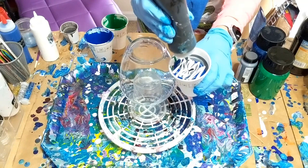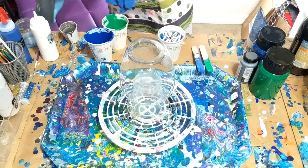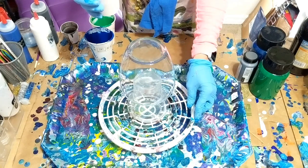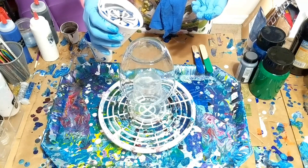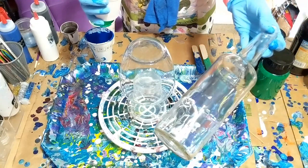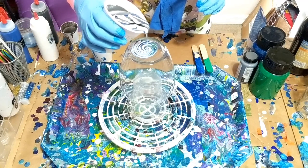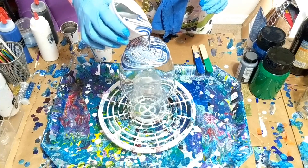I'm going to take my black and just squirt it kind of hard through the middle — you can see it goes down through the middle and it kind of pulls the other colors down with it. It looks all right, I like it. So I'm going to start pouring almost like a tree ring pour. Because I've done wine bottles before and just go all the way around, but this time I'm just going to start pouring in the middle and let it go how it wants to go.